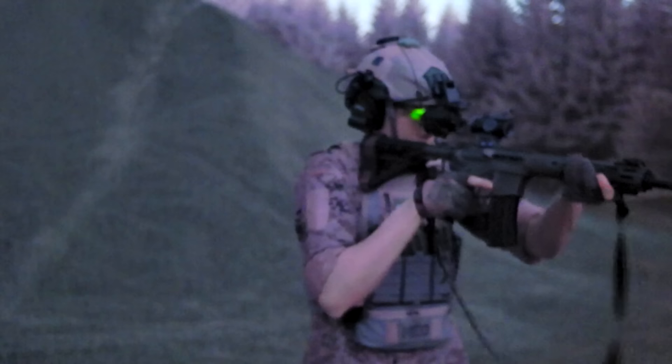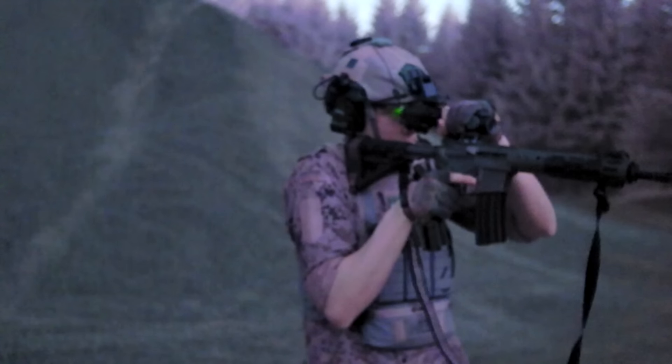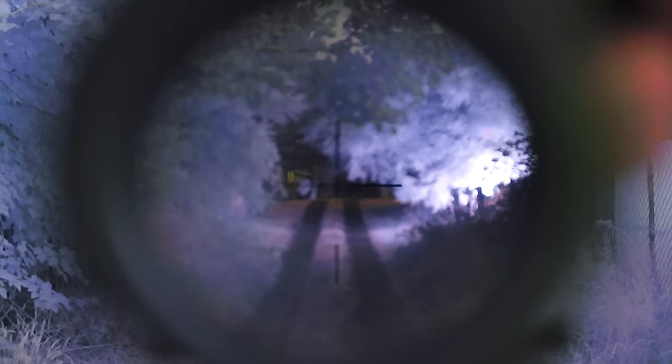Spin the diopter adjustment out a few turns until you no longer need to change focus on the NV device, and you're up and running — keep it like that until the sun comes up. This is something you can do with a magnified prism scope like the Vortex Spitfire Gen 2, but you cannot do it with any models of the Trijicon ACOG, as far as I know, and you can't do it with the Elcan Spectre. So unless you're okay with changing the focus on your night vision device every time you look through the optic and back again every time you lower it, the Spectre does not work for night vision.